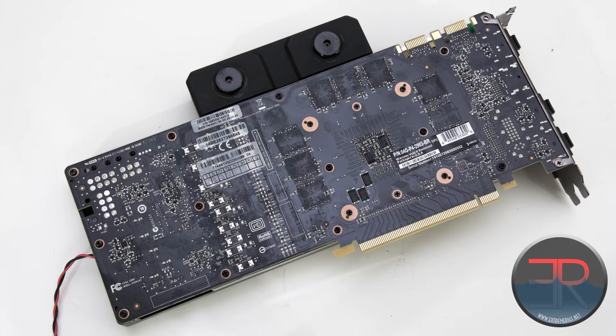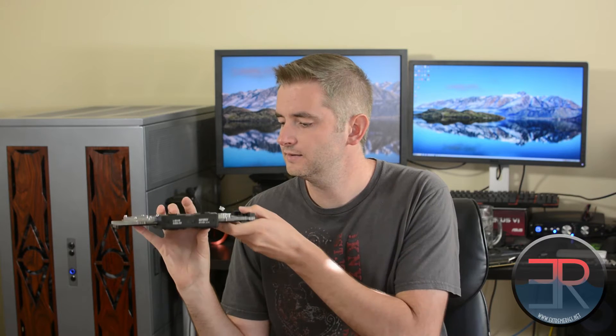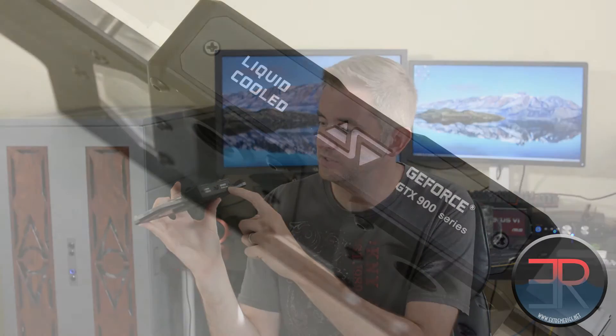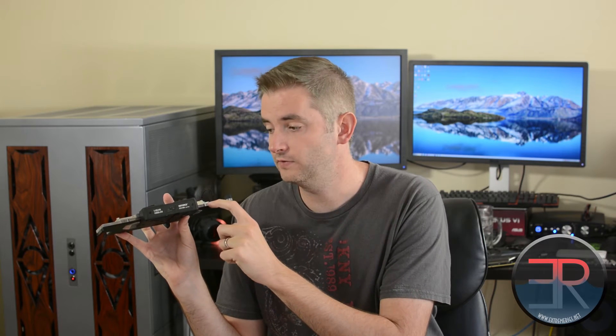This time around, Swift-Tex did not include a backplate — they typically have — and the price is somewhat lower to reflect that. The block also features text and the logo on it: it says 'Liquid-Cooled GeForce GTX 900 Series' and has the Swift-Tex logo. That actually lights up — the LEDs shine through the block — so whatever color you choose also gets passed through to there. That's a nice feature.